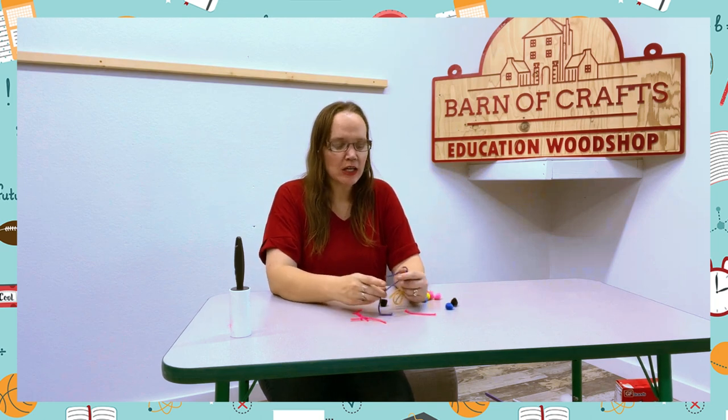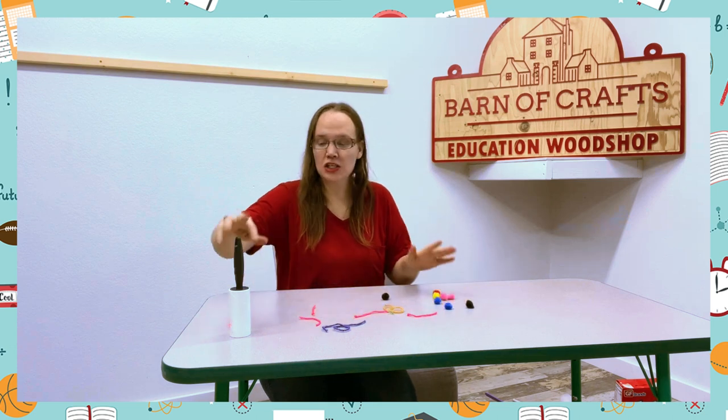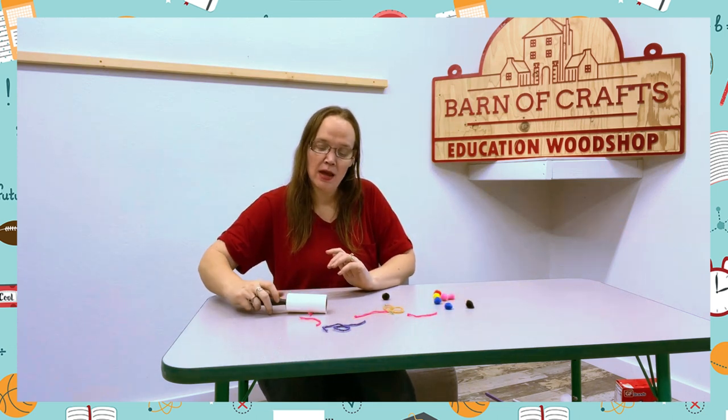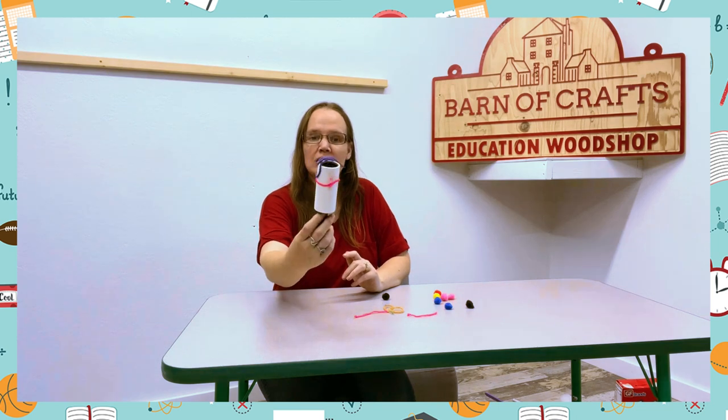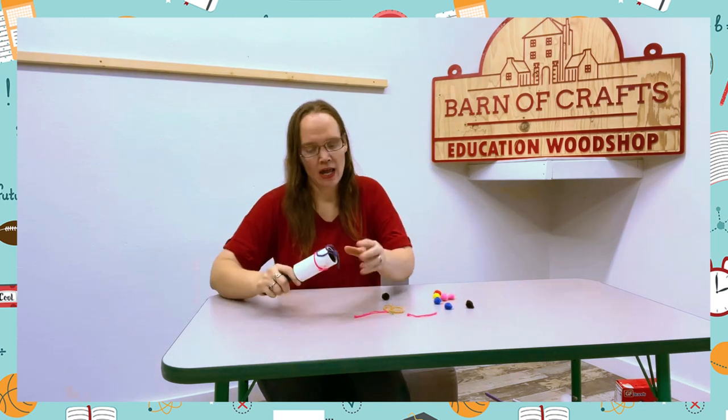It's super fun. So here you can have — it could just be a fun activity you could do here — and just have the kids pick up the yarn, just like that. See how it's on your lint roller.